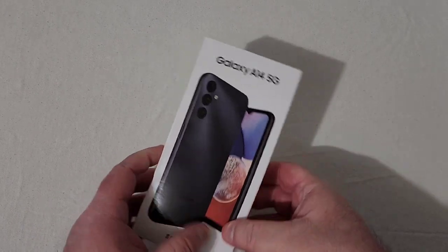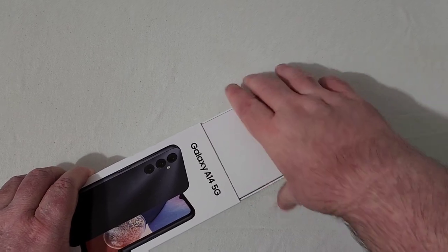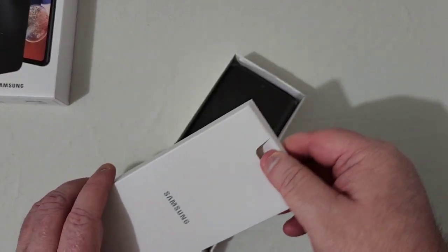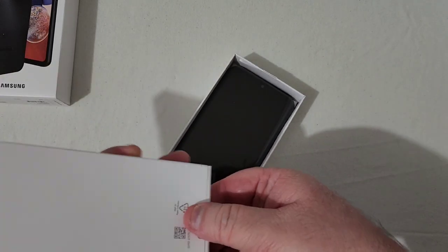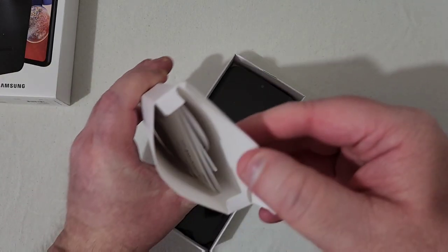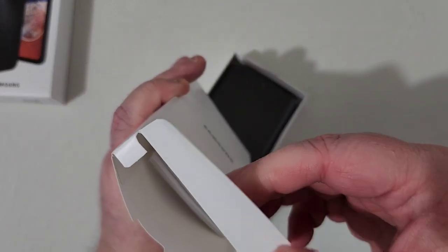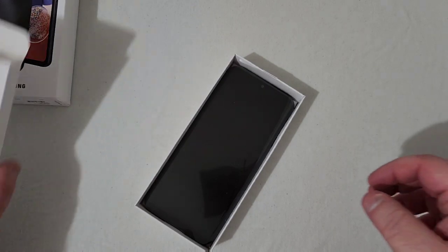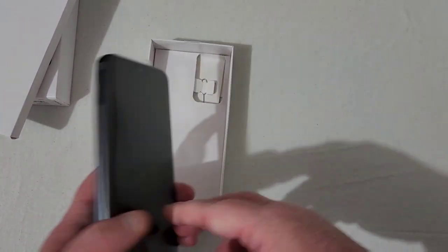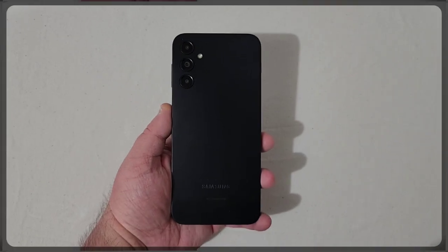We'll just slide it out of the box and see what comes inside. There's a little booklet, a SIM ejection tool — you can see there's really not much in there — your USB Type-C charging cable, and that's pretty much it. Of course you've got the device and your SIM removal tool.